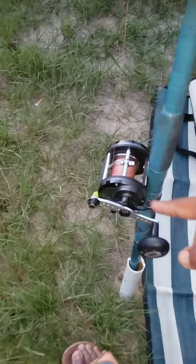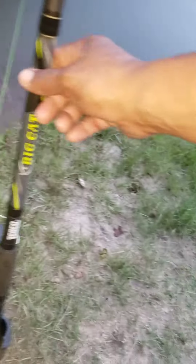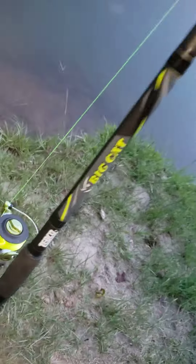Fresh brim — caught yesterday, today. The same Zebco. My level wind broke off, but anyways. This is a Big Cat $20 rod, $20 reel. I think it's an awesome combo — fabulous catfish combo. Nine-footer.